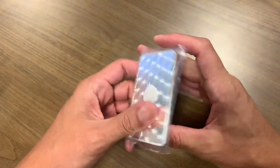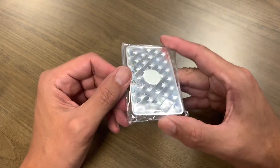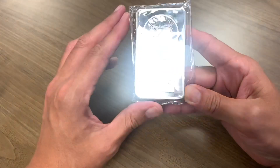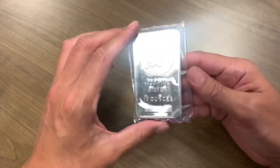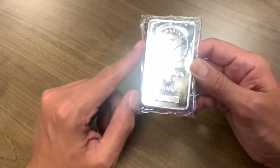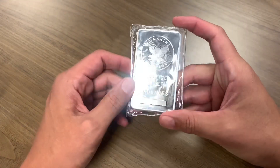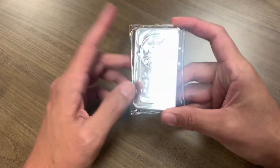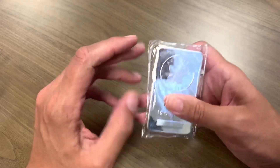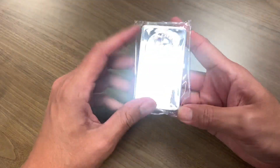No surprise — Sunshine Mint 10-ounce bar. These are awesome. Of all the 10-ounce bars I've seen and had, the mirror finish, the nice weight — obviously it's 10 ounces — but just everything about these bars says quality. Same thing with the kilo bar I had from Sunshine Mint. They just make good-looking bars.